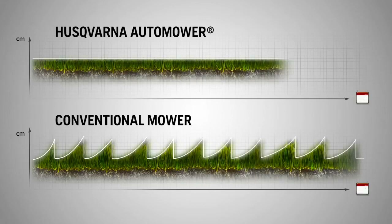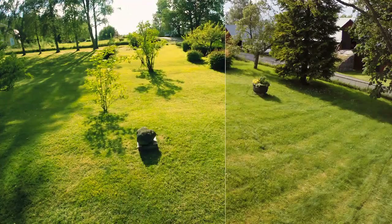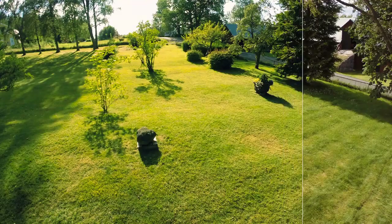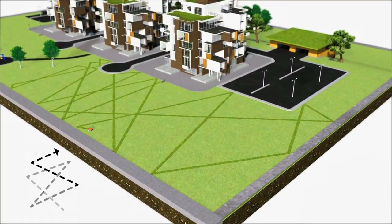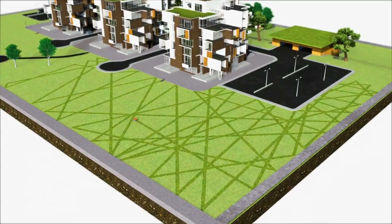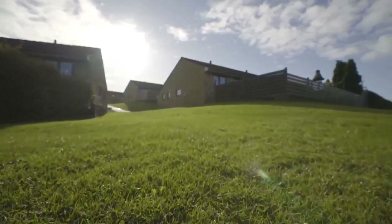The clippings serve as natural nutrition, making the grass healthier. In just a few weeks you can see how grass quality improves. It works in a free movement pattern, so it will find every corner of the lawn and leave no visible tracks. The result is a dense, even, and perfectly cut lawn throughout the season.